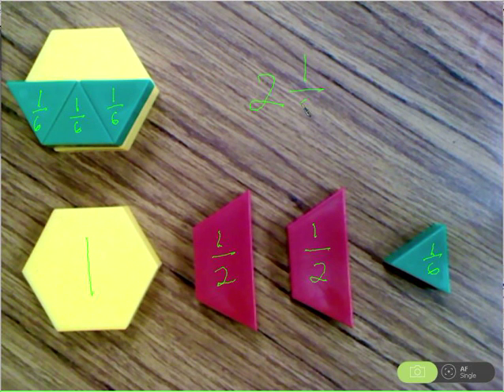So here's our mixed number: two and one-sixth. We have two whole values combined and then we have one-sixth of another whole. If you have any questions, make sure you let Mr. Brandt know and we'll talk to you later.